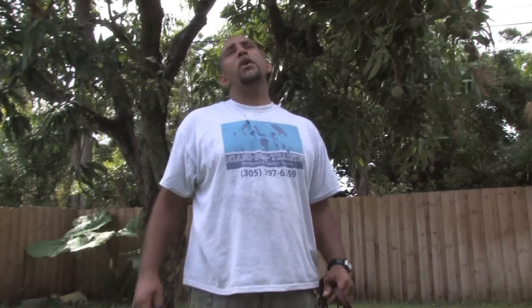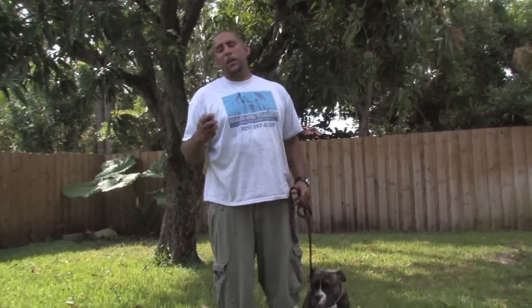Hi, this is Zephyr Clark Dahlberg with Miami Dog Training in Miami, Florida. In this clip, we're going to talk about dog training techniques. And while there are many, we're going to talk about a few.